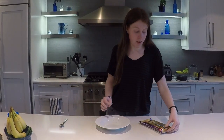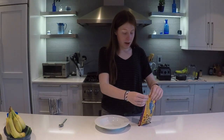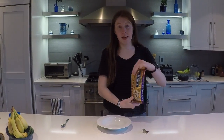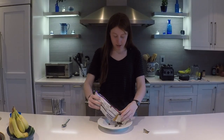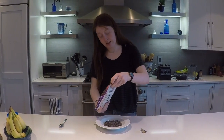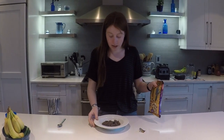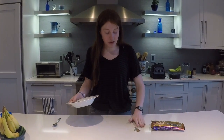The Oreo balls are in the fridge, just cooling. In the meantime, we're going to melt our chocolate chips. We're going to melt them in the microwave, which can be a bad idea sometimes, but if you do it in 10-second intervals it works. These are grand chips — they're pretty big actually — but let's just melt some. I'm going to do 10-second intervals.